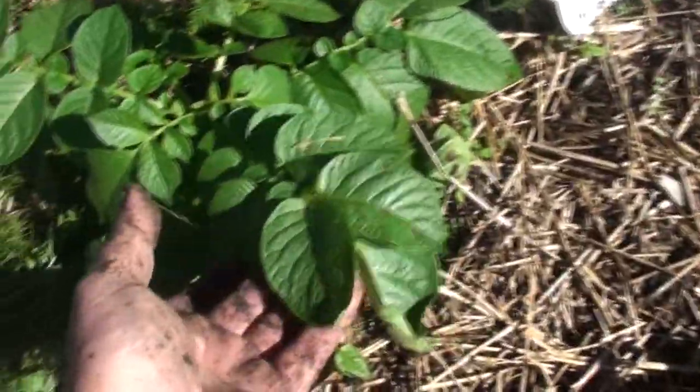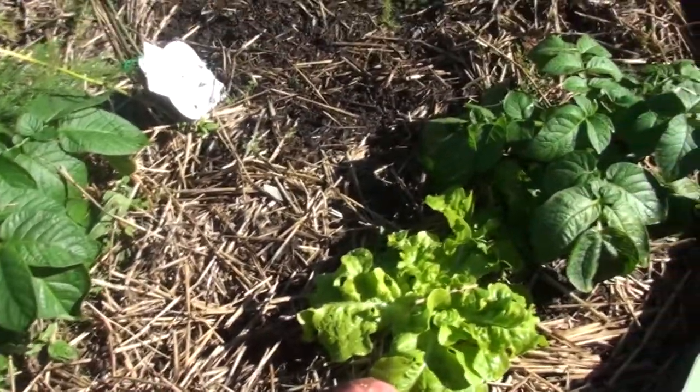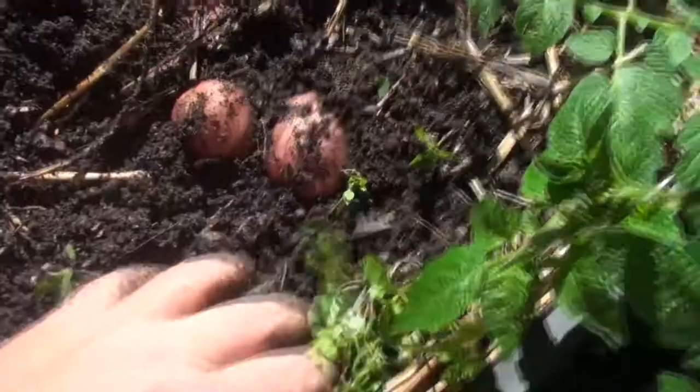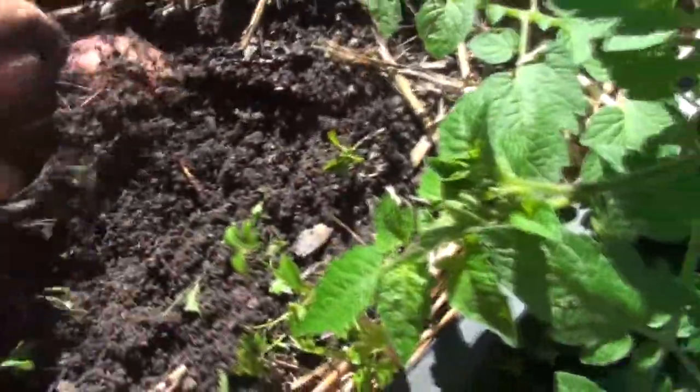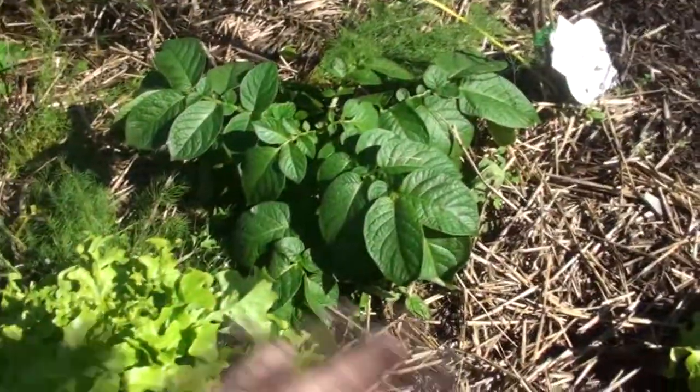Just identify what a potato plant looks like. If you see them come up, don't discard them or pull them out as weeds. If you can, let them grow in situ because that's where it's happiest. Let it grow. If you have to move it, well then move it, but whatever you do don't just pull it out and throw it away because you think it's too small and rubbish.